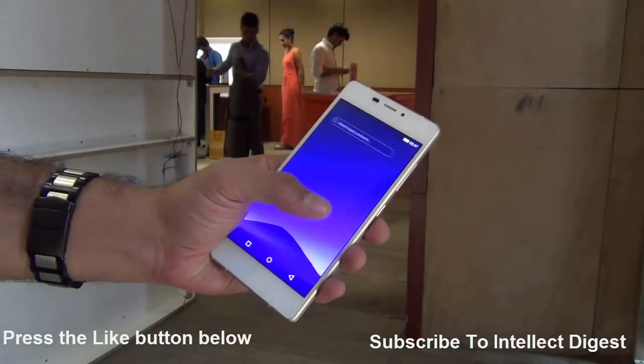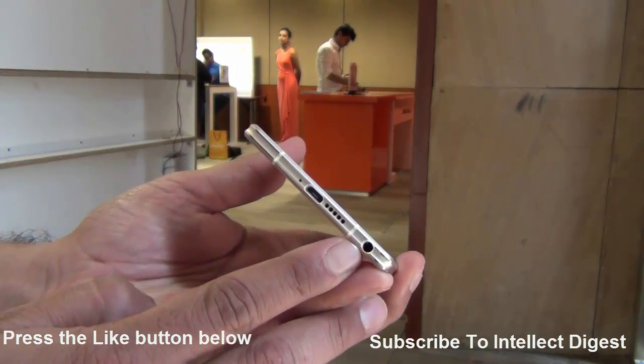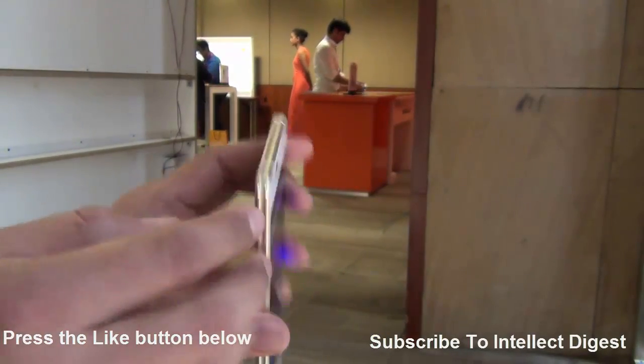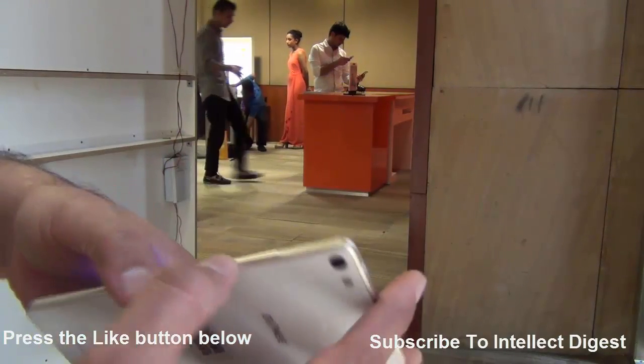It is a well-sorted phone when it comes to connectivity. It has bottom-firing speakers and the 3.5mm audio jack is also at the bottom, along with the primary microphone hole and the SIM tray. On top, there is nothing except for the antenna band. On the right-hand side, you have the volume rocker as well as the power or wake-up key.